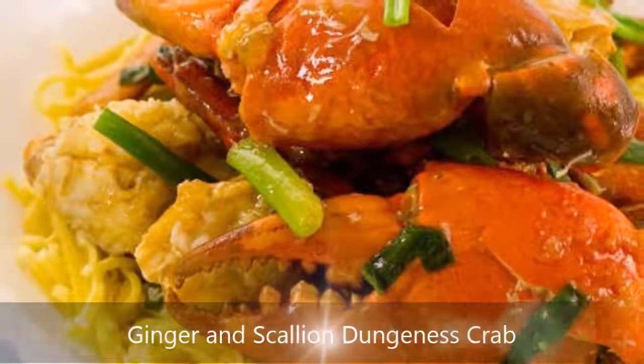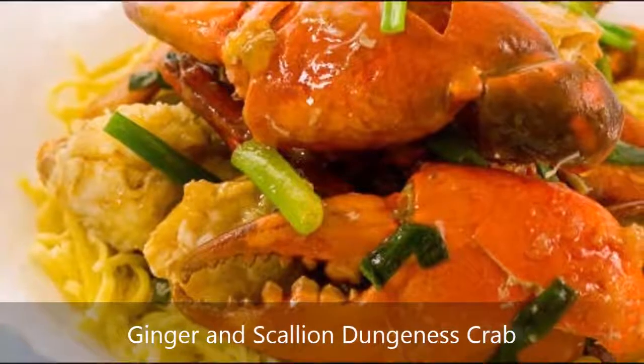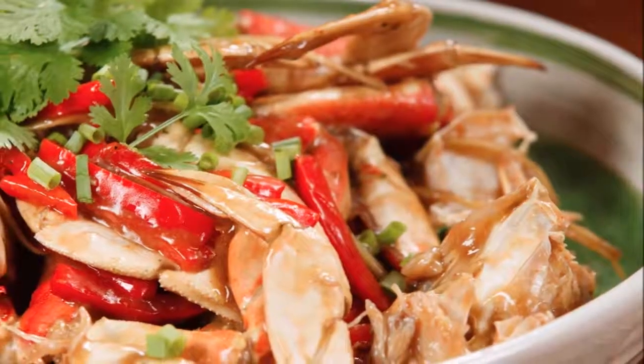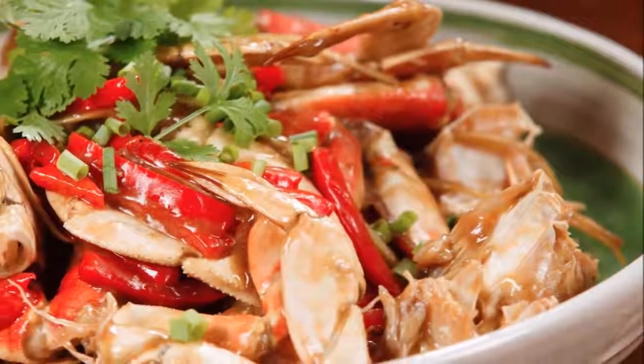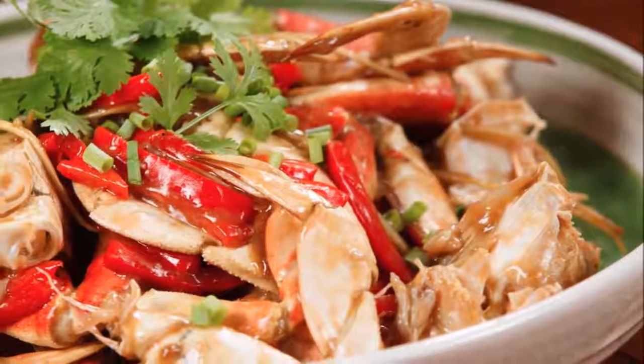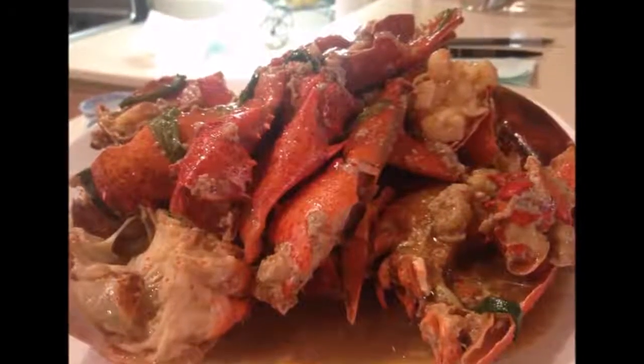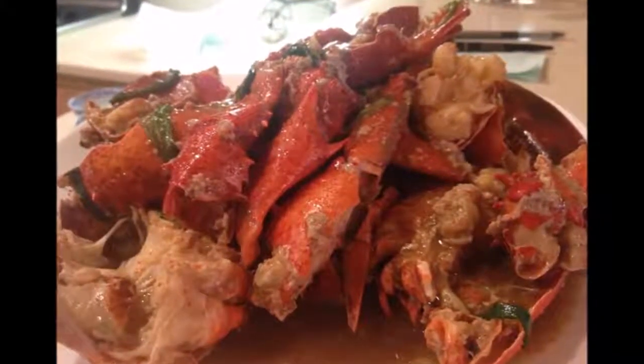Ginger and scallion Dungeness crab. Prep time: 10 minutes, cook time: 15 minutes, yield: 3 to 4 servings. Ginger and scallion Dungeness crab is the ultimate Asian seafood experience, stir-fried to perfection and coated with intense flavors.